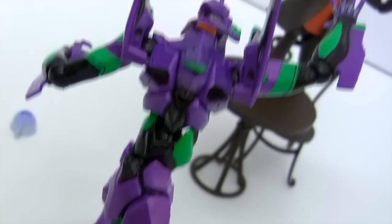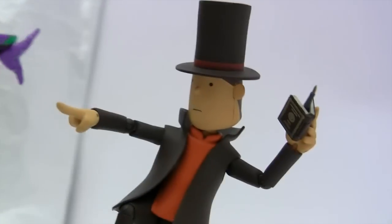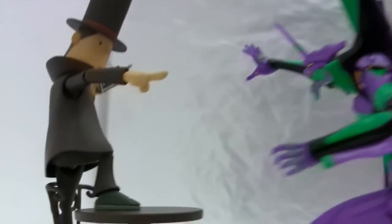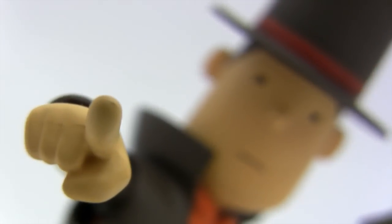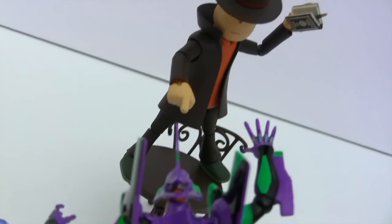The only real problem this figure suffers from is balance issues caused by his massive head and even bigger top hat. The selection of hands is adequate, but some clobbering fists would have been nice. I could see the professor going all Sherlock Holmes, following the Queensbury rules of course, and laying a smackdown on some fools.